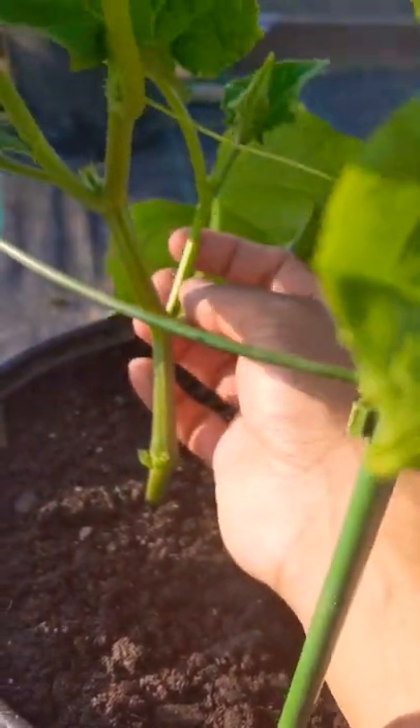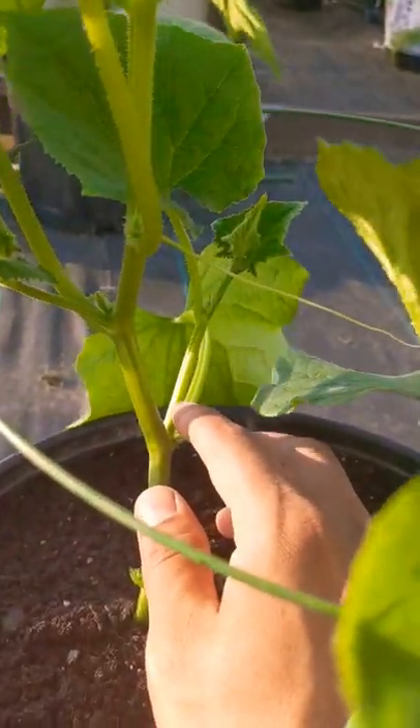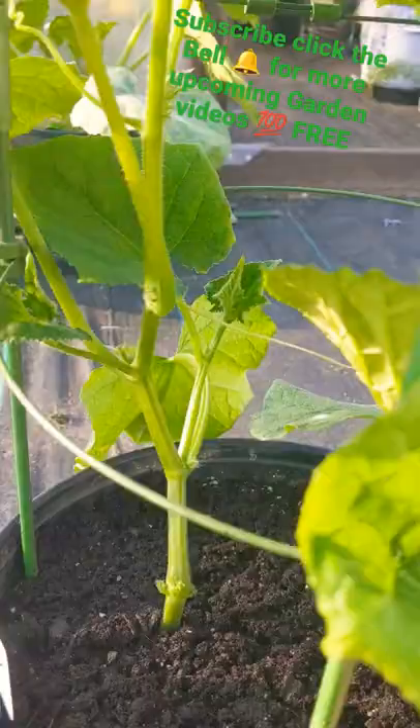You have your leaf here, but this is a big sucker right here. It already used so much energy and came up here guys, so I'm not going to cut it out. You don't have to cut out the sucker — it's good to cut it out because it forces more energy to the top of your plant and produces faster. But this sucker right here is actually going to grow and produce more cucumber.